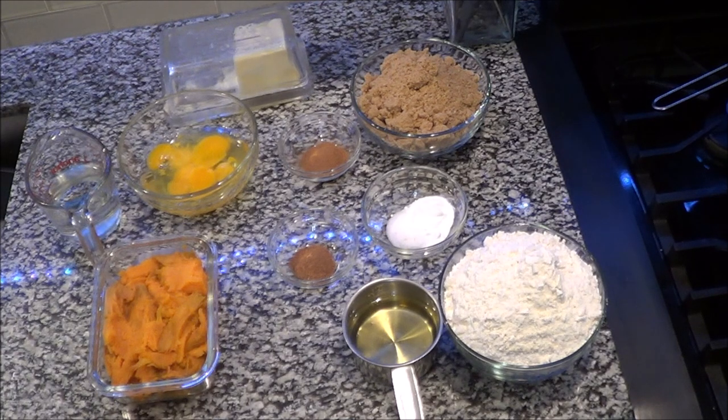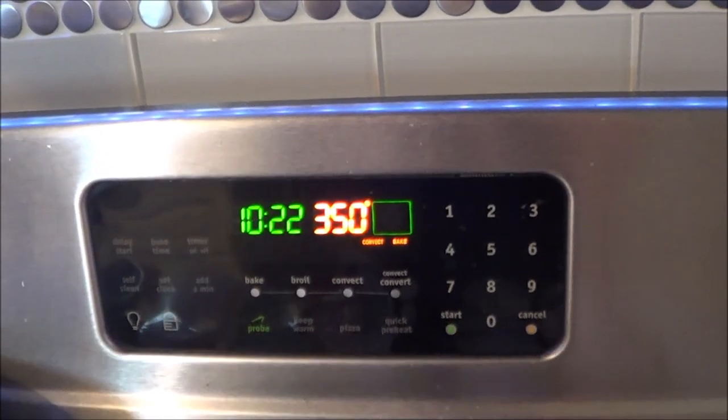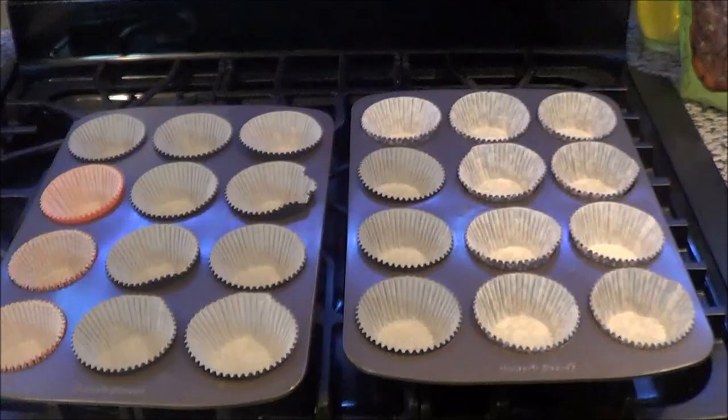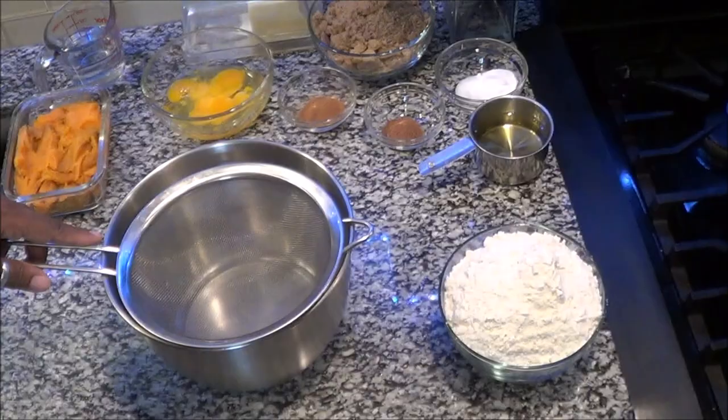I'm going to put everything you need down in the description box, but I'm going to tell you step by step what you're going to do. So let's get started. First, you want to preheat your oven to 350. Next, you want to make sure you have your muffin pan or loaf pan ready.